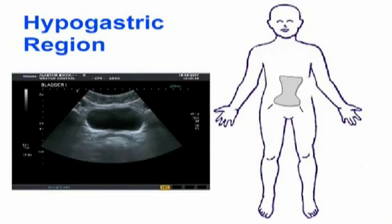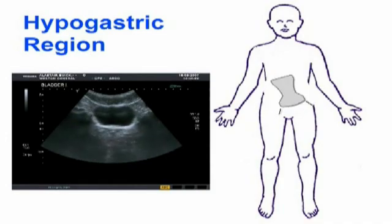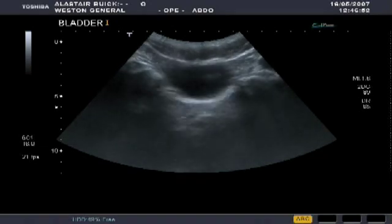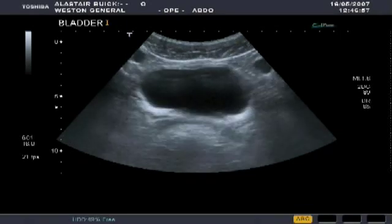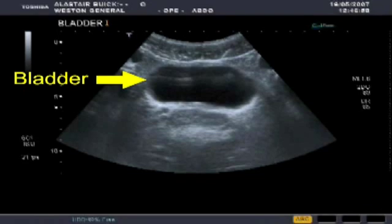Finally, we're going to take a look at the hypogastric region, taking a horizontal section through, having a look at the bladder and the prostate. The transducer is scanning up and down the hypogastric region to view the bladder. The bladder may be easily seen near the anterior part of the abdominal wall, with the prostate lying behind it.